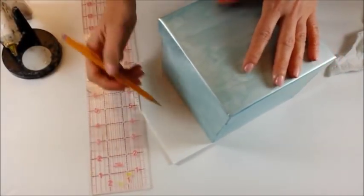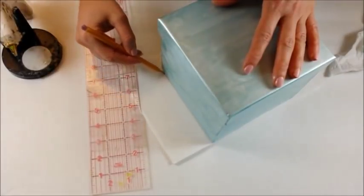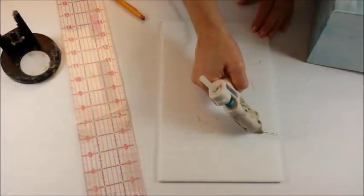Cut a piece of foam board about 4 inches longer and 2 inches wider than your box. Mark the center of the box and attach with hot glue.